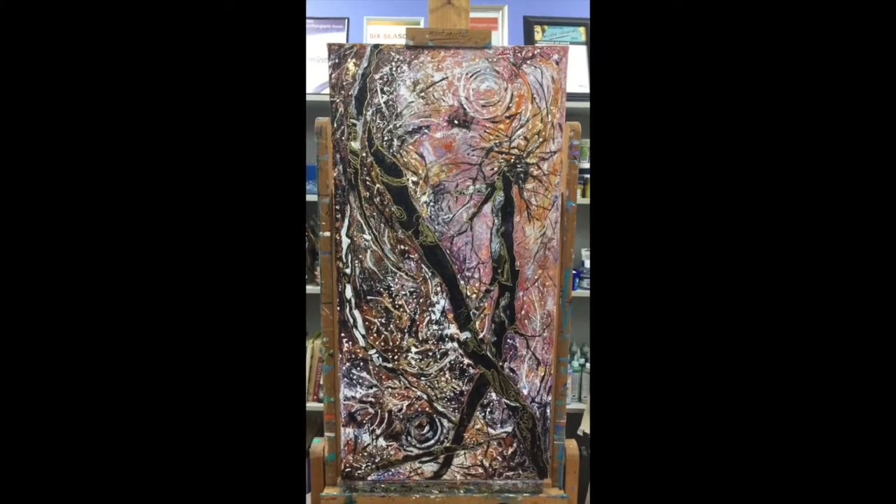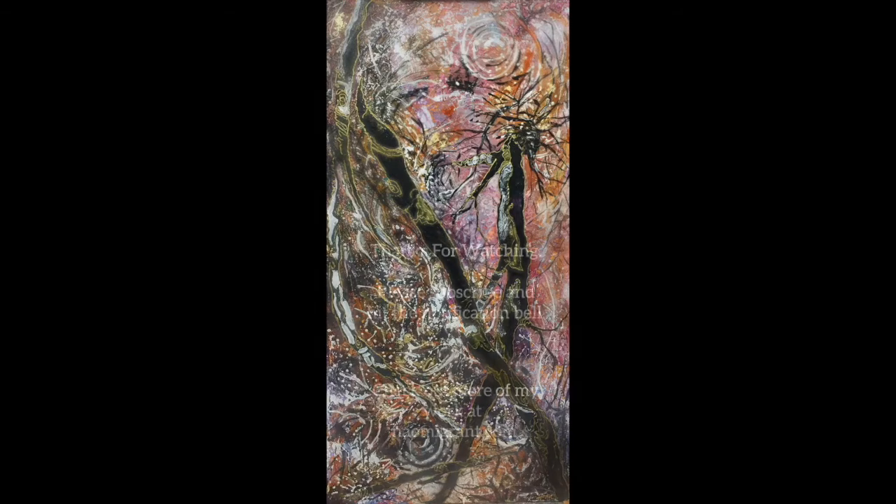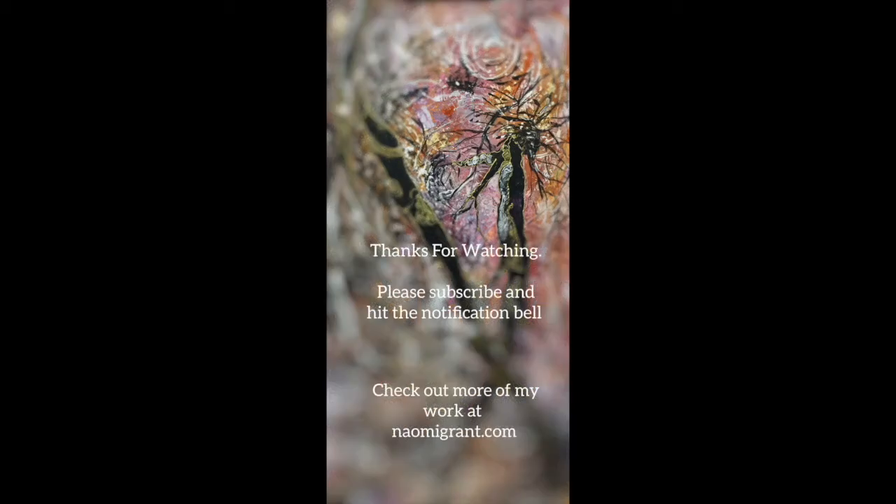I hope you enjoyed my quick little demonstration of how I've gone from one picture to another, and hopefully you will continue to check out my work at my website or on my YouTube channel. Thank you very much.